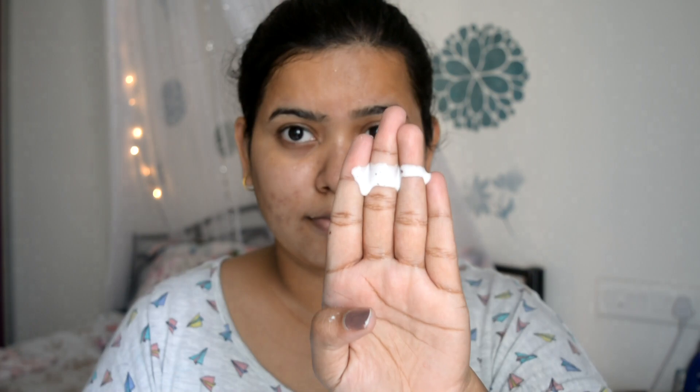I bought it for trial to see how it looks and works. It's plastic packaging. The product itself is a milky type of liquid — white in color.